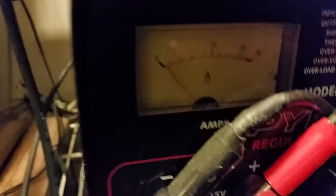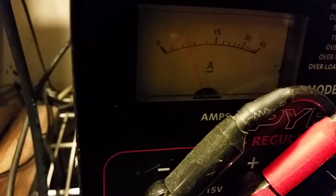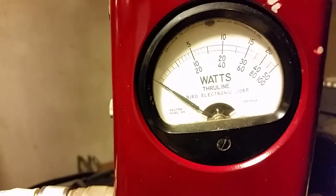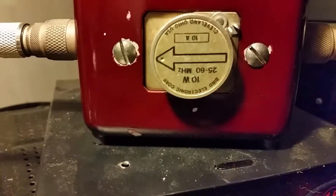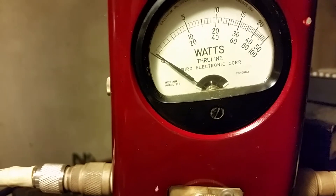Alright, this is on high — let me let you see the amperage. You can see the amperage is going forward just a little bit there. Almost forgot — let me show you the input with a 10-watt slug. Beautiful tune.